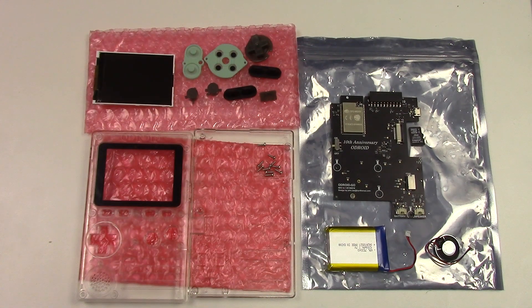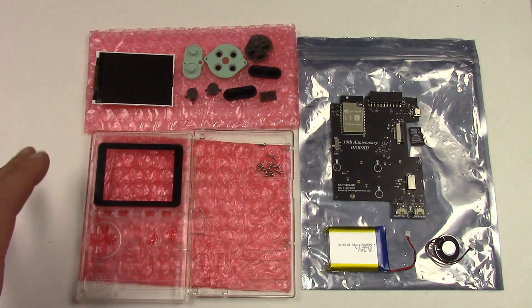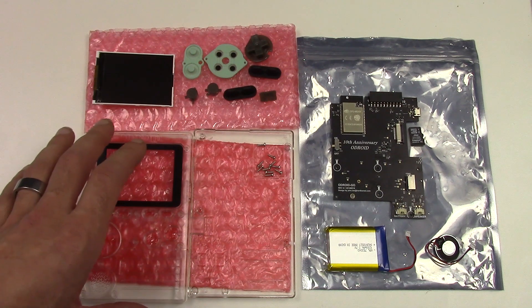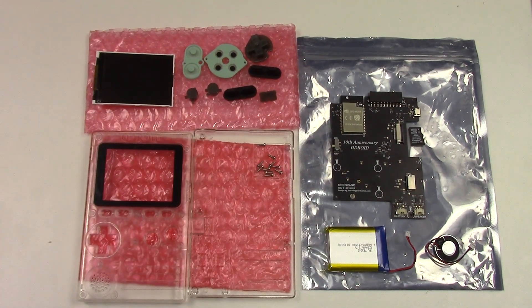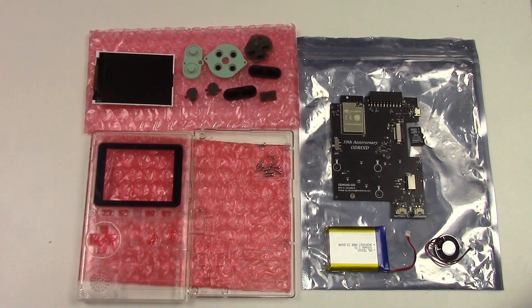Hey guys, this is Luc Francard from Deck Wizard DIY on behalf of Ameridroid.com, and today I'm gonna show you how to assemble your Odroid Go. I already removed all the plastic tabs that were holding each part together and have everything displayed here ready to be assembled, so let's begin.